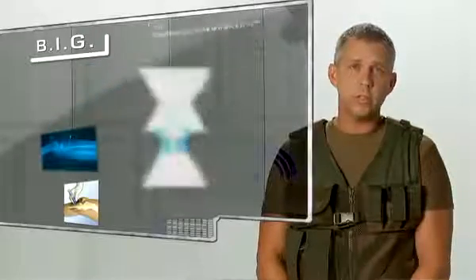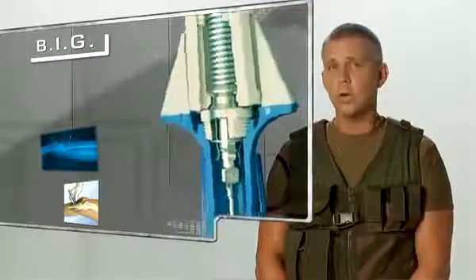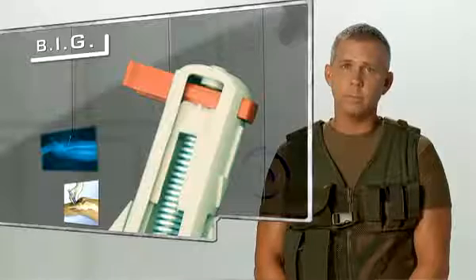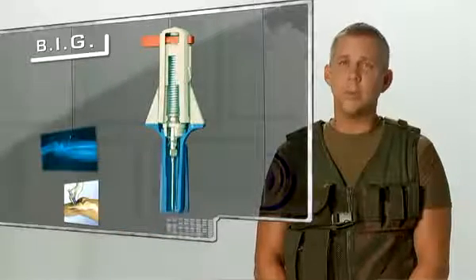Invented by an orthopedic surgeon in the late 80s, the BIG is compact, disposable, has a shelf life of 5 years, requires no maintenance, and is used in more than 45 countries worldwide. The BIG is leading the market in automatic intraosseous devices around the world.